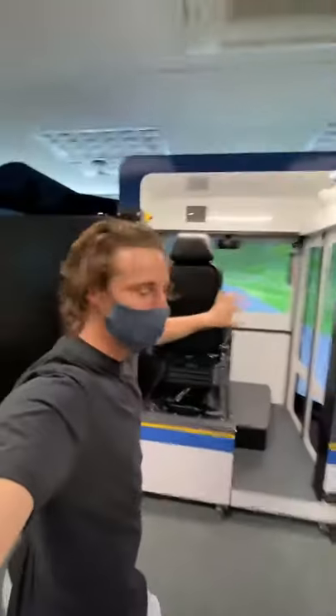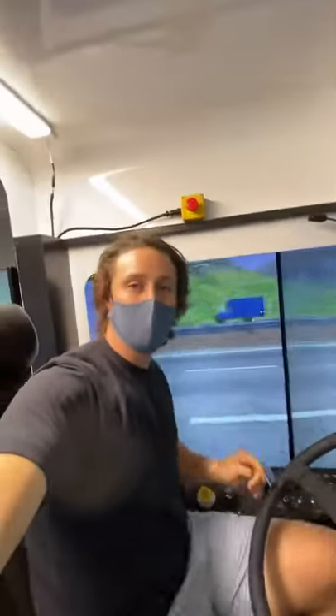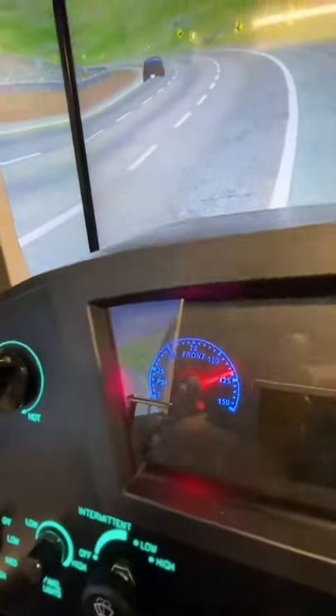We're at the Vancouver Transit Center and they have a bus simulator. There's a couple of things I just learned about buses that I didn't know. They have the brake pedal right next to the accelerator, driven by your right foot. And on the left foot is where the turn signals are.